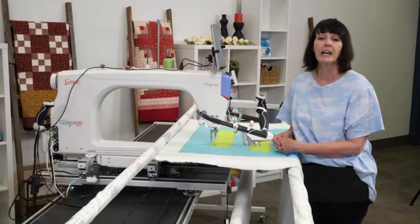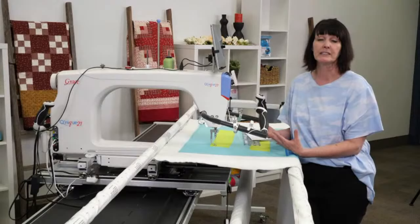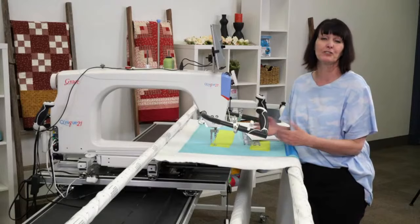I'm not promising that yours will be next week or the week after, but we'll really try to fit them in as we move along through our series of quilting. Remember the email — it's Karla with a K, K-A-R-L-A at graceframe.com. It's really important for me to understand what you want to learn, because I know what I want to learn and I'm trying to learn something new all the time.